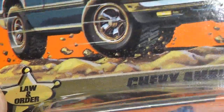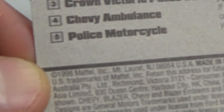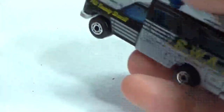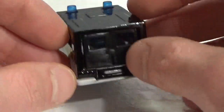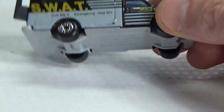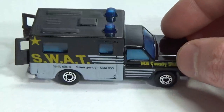Next up, another emergency vehicle — this is the Chevy Ambulance in the Law and Order series, number 34 of 100 vehicles. This has a 1998 copyright. Here are the other cars in the series. It just says Ambulance on the base. Again, the lights are part of the blue windows. There are some doors in the back — plastic doors. It sits a little bit wonky, and the axles have quite a bit of play in them.